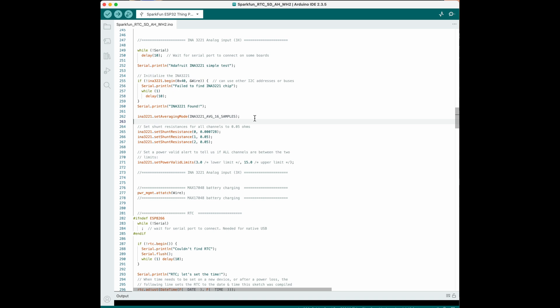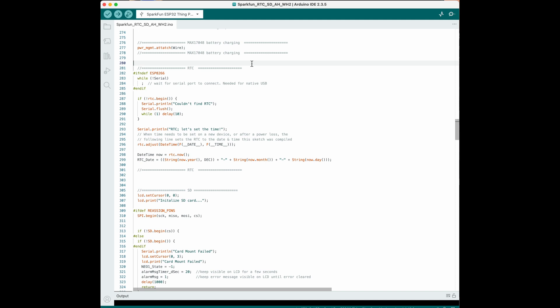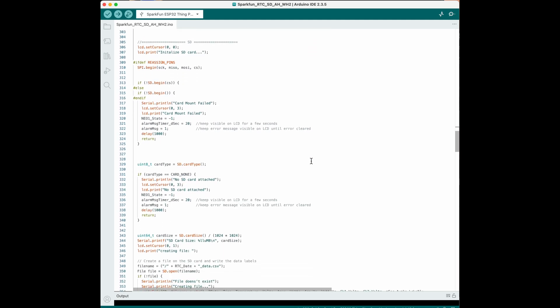We're taking an average of 16 samples for every voltage and current reading — that was just the default. This is where I set the resistance of the shunt I'm using instead of the 0.05 ohm built-in shunt. This is the battery charging circuit built into the Arduino, and this is the real-time clock — here's where the date and time gets sent when you download the program.